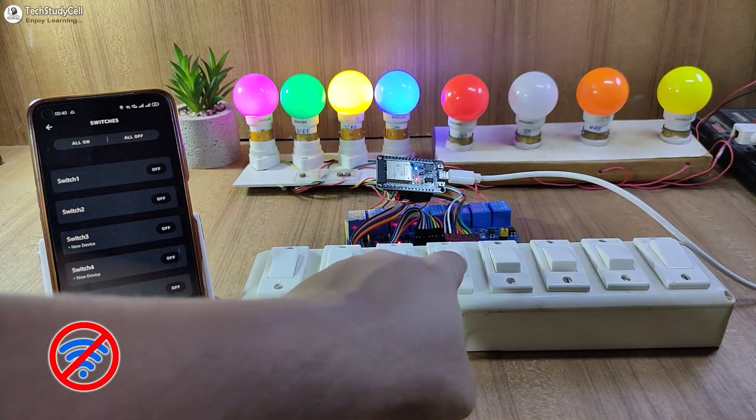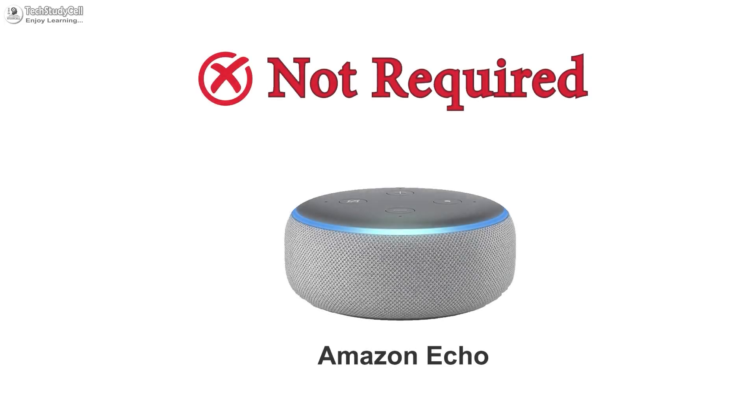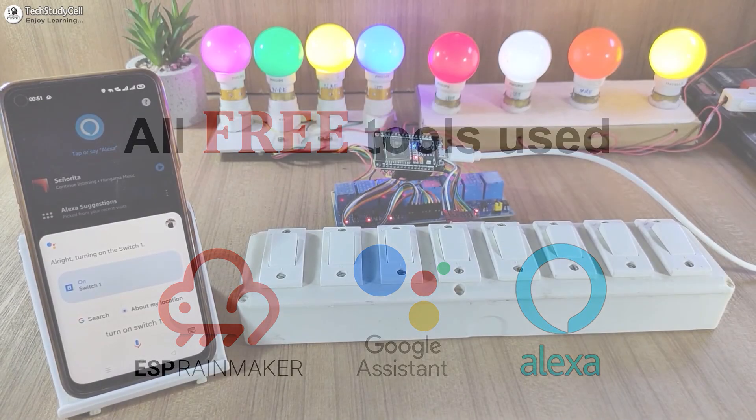And if there is no internet, still you can control the appliances from the manual switches. For this project, you don't need any echo device. And I have used all the free tools, so everything is free.